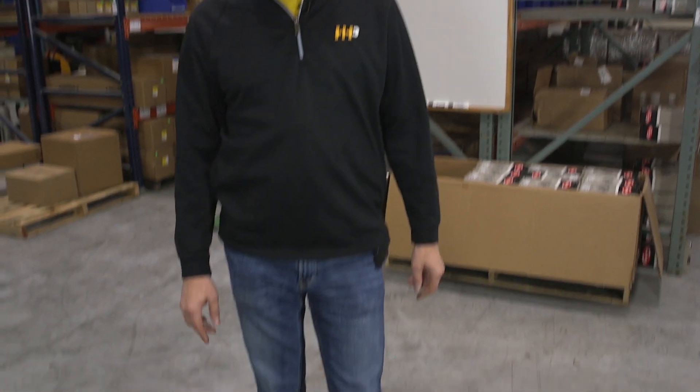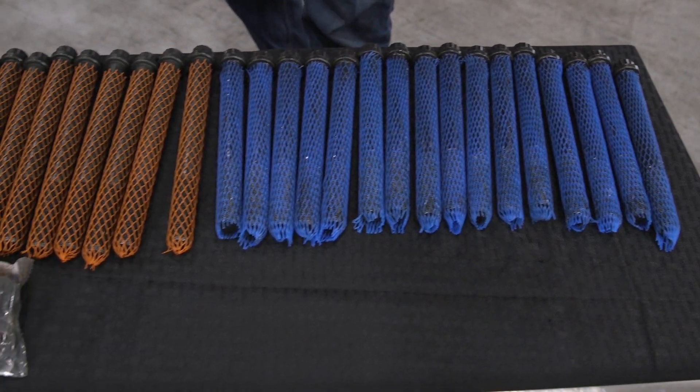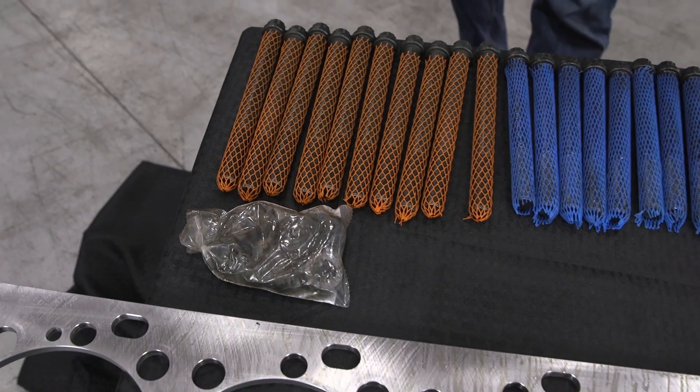We also have a complete head bolt kit. It comes with all the head bolts you need to replace that cylinder head, as well as the washers needed for that job.